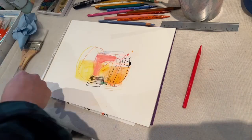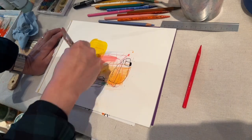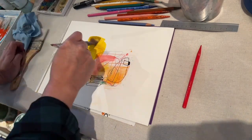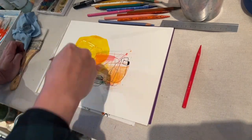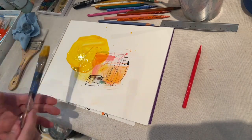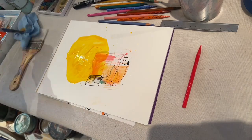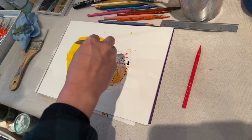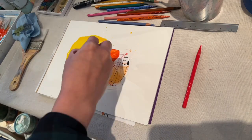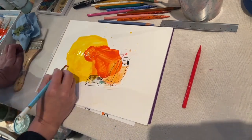I've seen people using this paper for alcohol ink painting, so I thought why not try acrylic and see what happens. As you can see, the color really came alive here. The yellow is really bright, the orange is really bright, and you can see the brushstrokes really well.